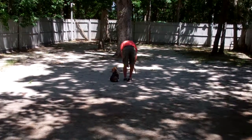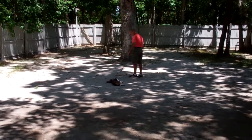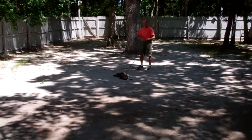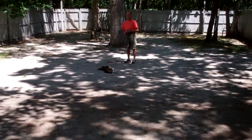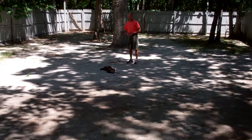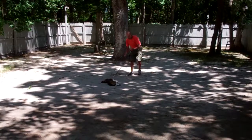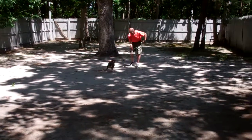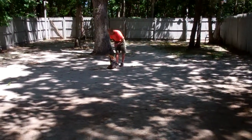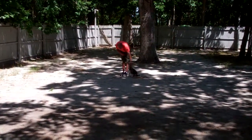Fred puts her into a down again using the flat of his left hand. She goes into a little submissive side-down but she laid down. He gave her the stay command — down and then stay — and now he's at the end of the six-foot training leash. This is our recall from the down position. She popped right up, came right back to Fred, and sat once she reached him. Fred gets her back to the heel position.